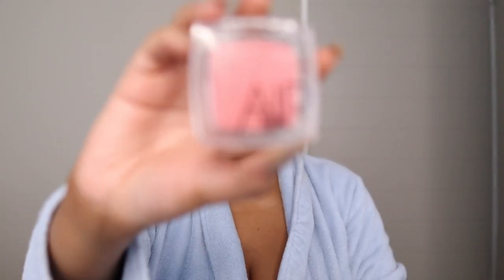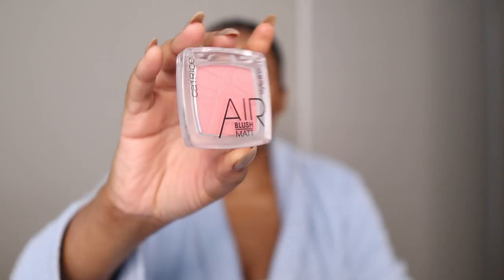I'm going in with the Catrice Cosmetics Air Blush Matte and putting some on my cheeks. I've fallen in love with using blush — I was never a blush girl but lately I love the rosiness and it makes my cheeks look cute. We're in cheek season! I alternate between brushes just to make sure I've blended it out very well.